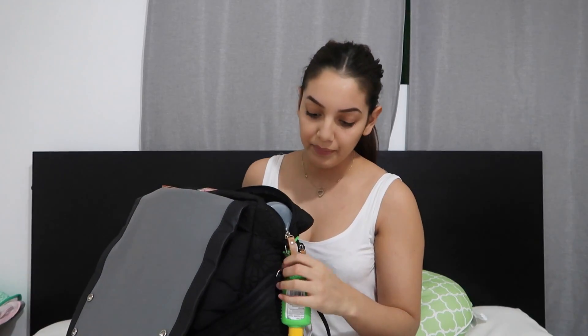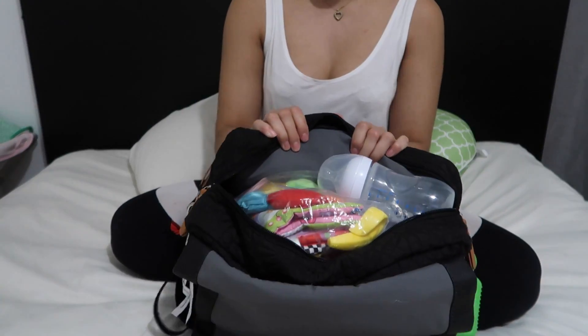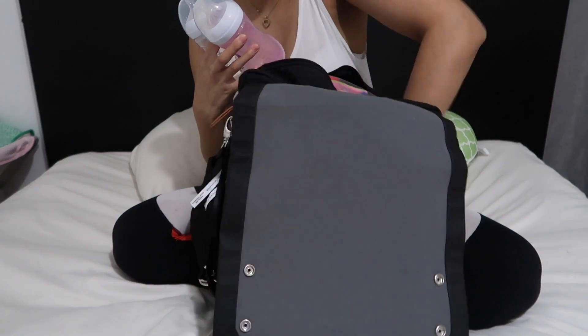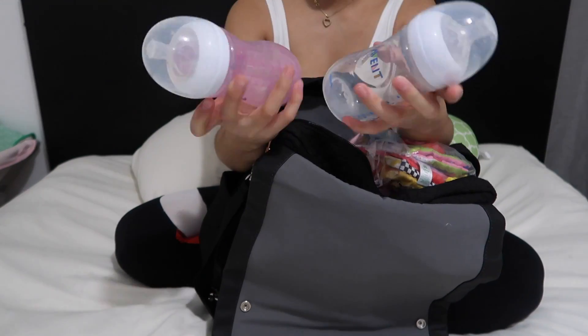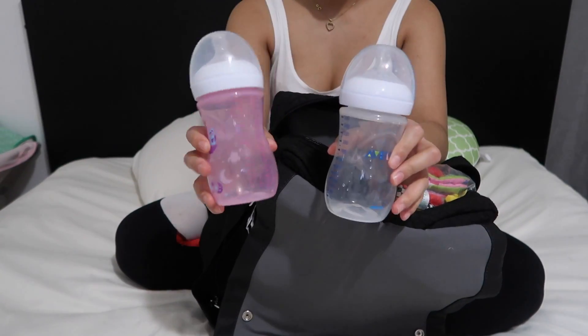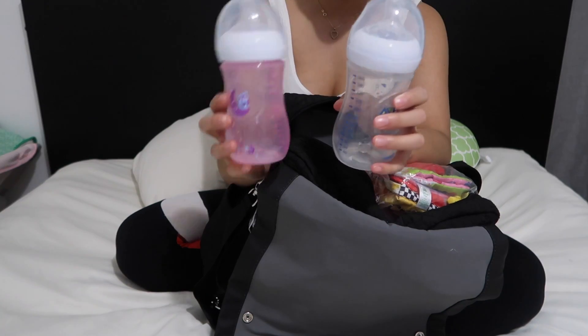Moving on to the inside — it is just huge, guys. I'm going to move the camera down so you can see inside. I carry three bottles — they don't have water in them right now because I just washed them, but I'm going to put water back in them. I'm missing one at the moment, but I carry three bottles with four ounces of water each. These are the Even Natural Flow bottles and the nipple is a size one.